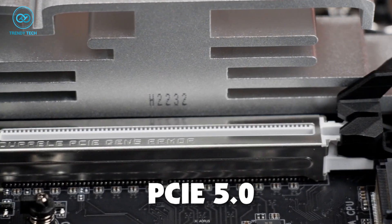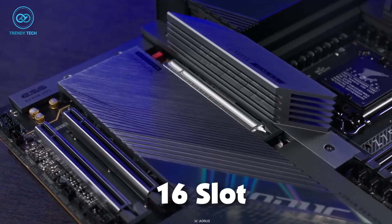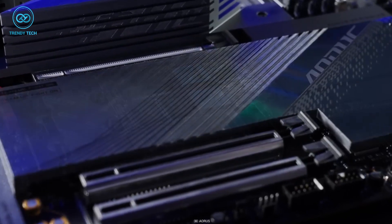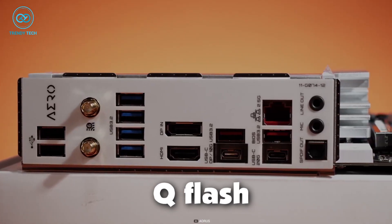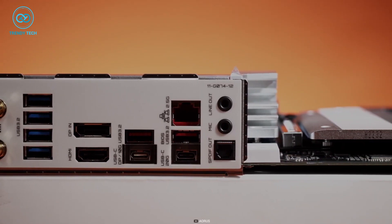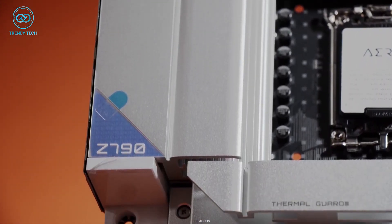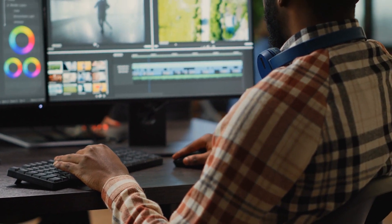The single PCIe 5.0 x16 slot provides ample space for Creator Series graphics cards, and the 5 M.2 slots offer enough storage options for expandability. The Q-Flash Plus feature allows for seamless BIOS upgrades, and the thermal guard on crucial zones ensures stable and efficient performance even during demanding tasks.